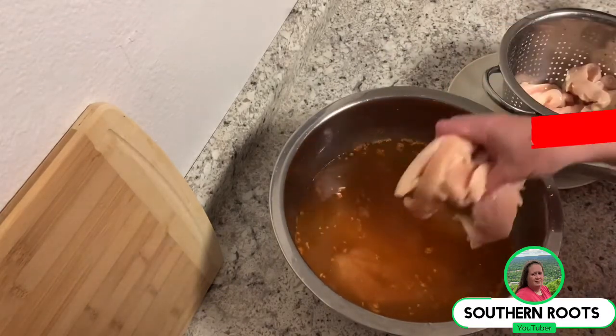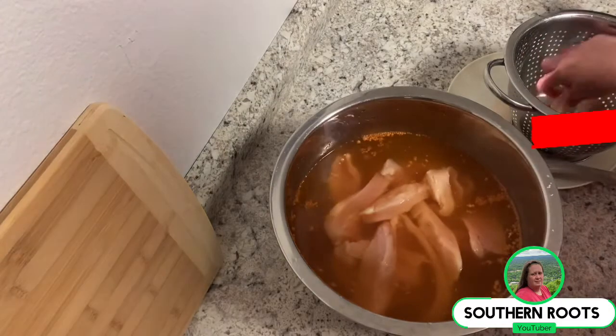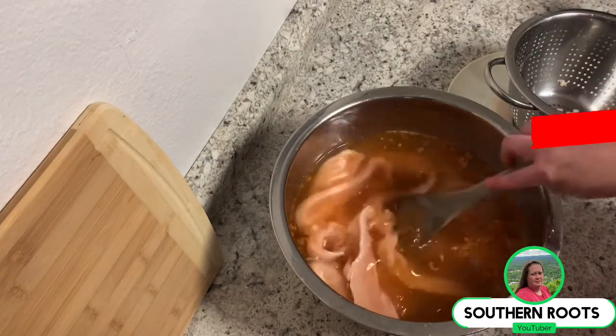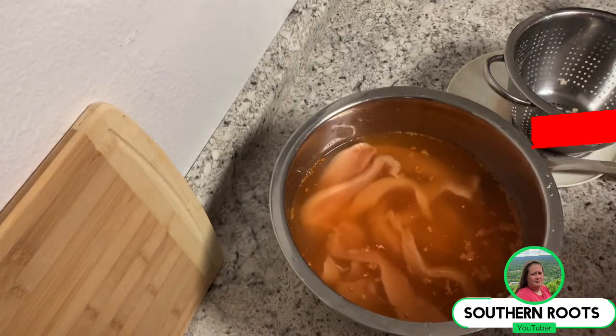So I'm going to get these dropped down into the water and they are going to hang out for a minimum of at least 30 minutes, and then I'll drain them off.